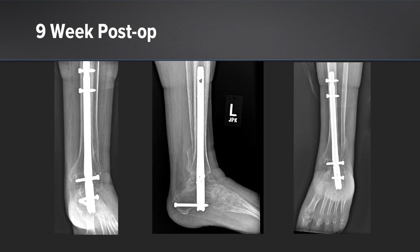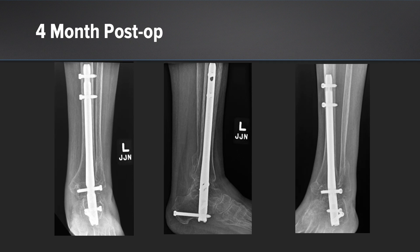At her nine-week post-op we see good evidence of healing at both sites, and at four months she's been walking, weight-bearing nicely, and working with therapy. She uses a walker for ambulation, but more for fall prevention purposes.